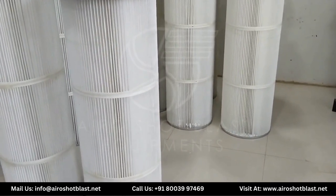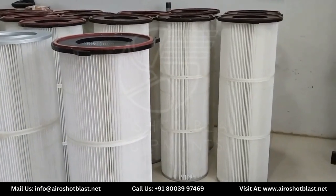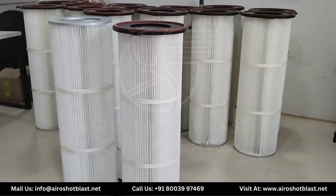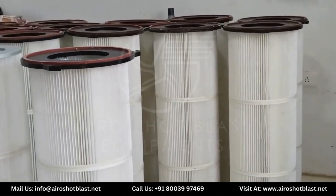Hello everyone, welcome to our YouTube channel AeroShot Blast. Today we will gather some information about the Cartier H filter that is generally applied in various industries like metal working and fabrications, automotive manufacturing, mining and quarrying, cement and construction, etc.